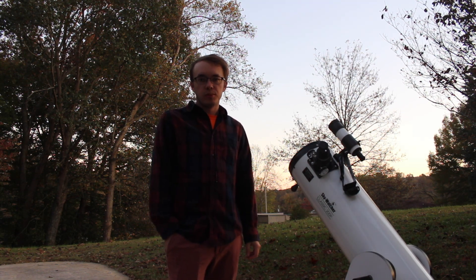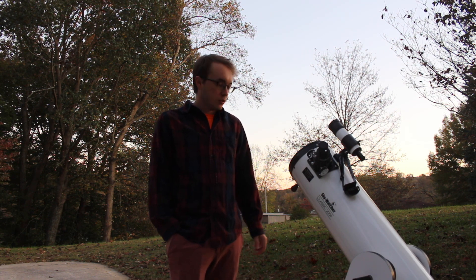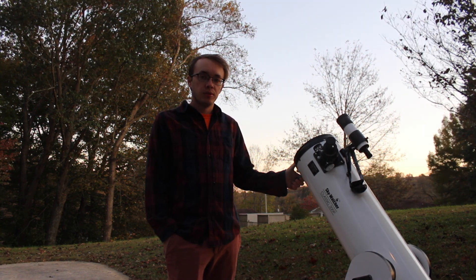Hello everyone and welcome back to amateur astronomy and storm chasing. Thank you guys so much for joining me tonight. As you can see I've got the dog back out here again, and tonight my plan is we're going to go and visit our nearest neighbor, the moon.